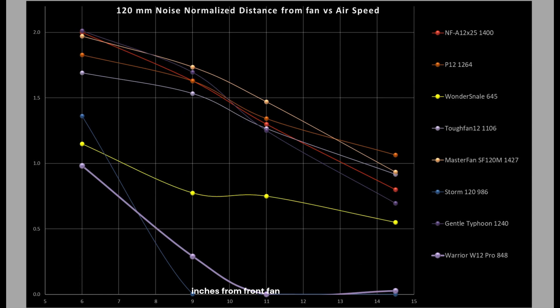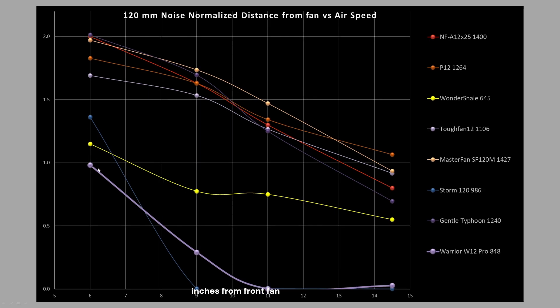So how does it compare against other fans? I have some very good fans listed: the P12, the Wonder Snail, the Tough Fan 12, the Master Fan SF120M, and then one of my baseline bad fans, the Storm 120. The W12 can't even compete at the six-inch mark — it is significantly worse. Any airspeed under 0.5 meters per second I call unreliable, as my current anemometer's accuracy doesn't quite get me there. By the 14-inch mark, the fan is basically useless.